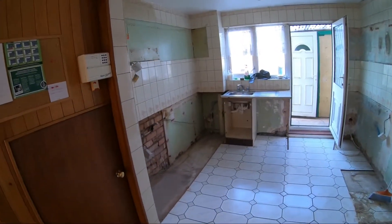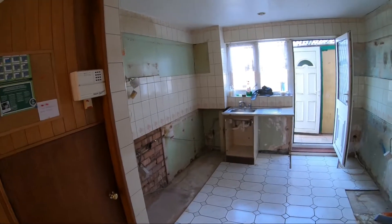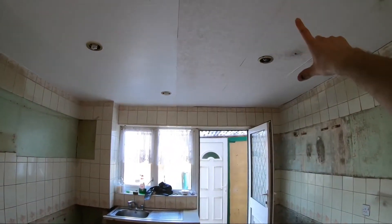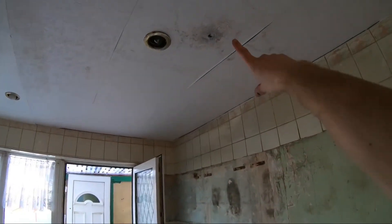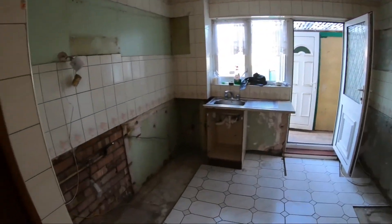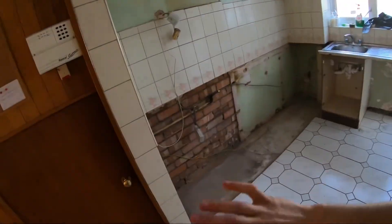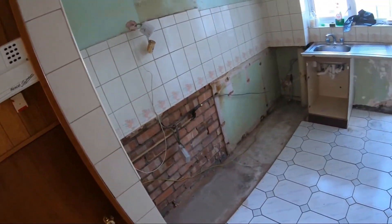All right, you guys, so that is actually it for now, because I need the sink, so I'll leave the sink in — there's actually a bathroom upstairs. I've poked a hole in the ceiling right there, so I'm going to rip that ceiling out. I'll leave this sink here. I really like to tidy everything up — it always helps me in my mind.